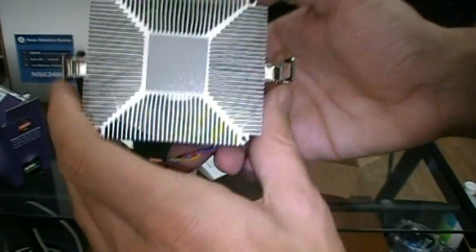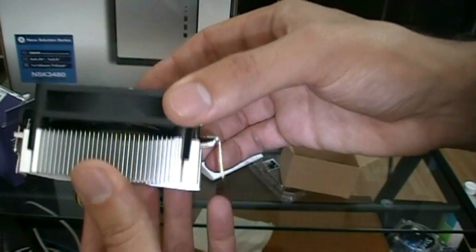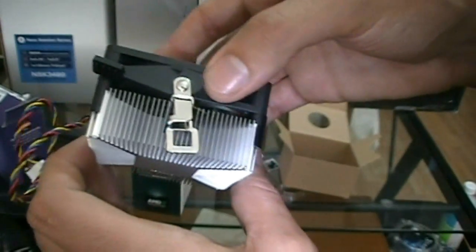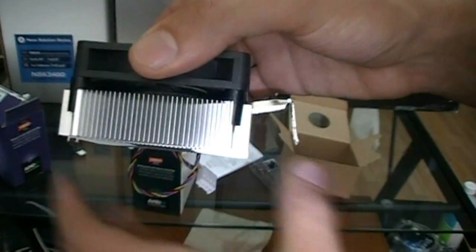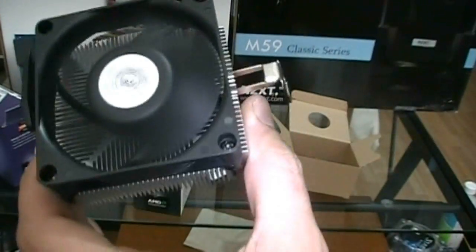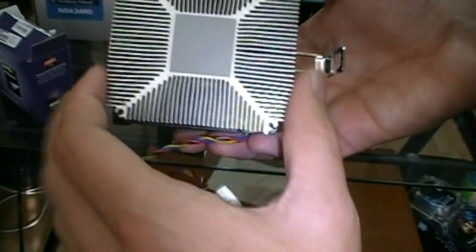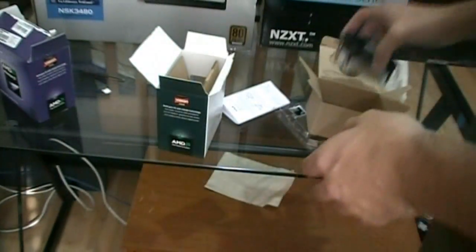I guess it's not a very big heat-producing processor, but the last few dual-core box heat sinks were a lot thicker than that. That's like i5 thinness — the i5 heat sinks are like puny. But anyways, this should do a good job at cooling it. It's going in this Antec case. Anyway, that's the heat sink — it comes with a four-pin connector. Let's take a closer look at that processor again.